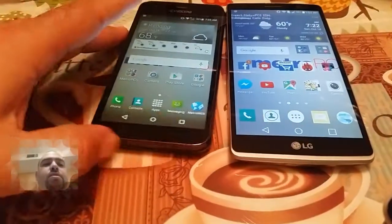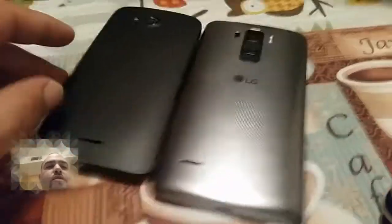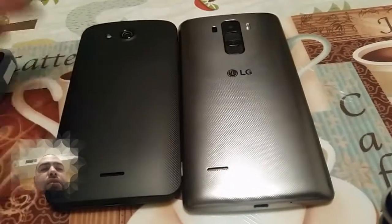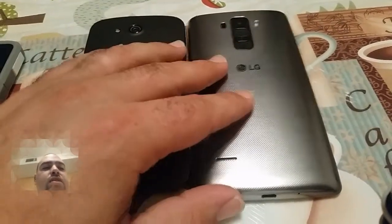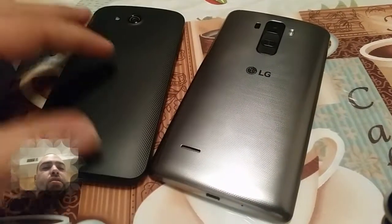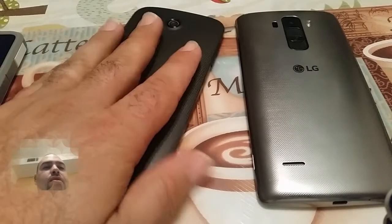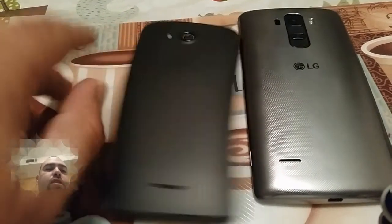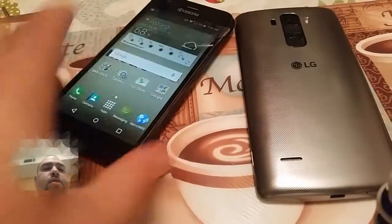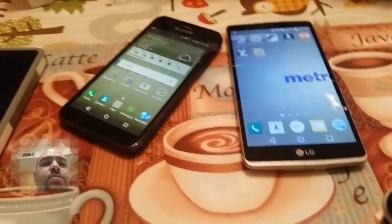Anyway guys, just a quick comparison between the two. Depending what you're looking for — if you want the waterproof, dustproof $80 phone, or if you want the LG G Stylo with a more sleek, premium look — just depends what you're looking for. This one is definitely slippery in the hand. Alright guys, Paul Tech signing off.